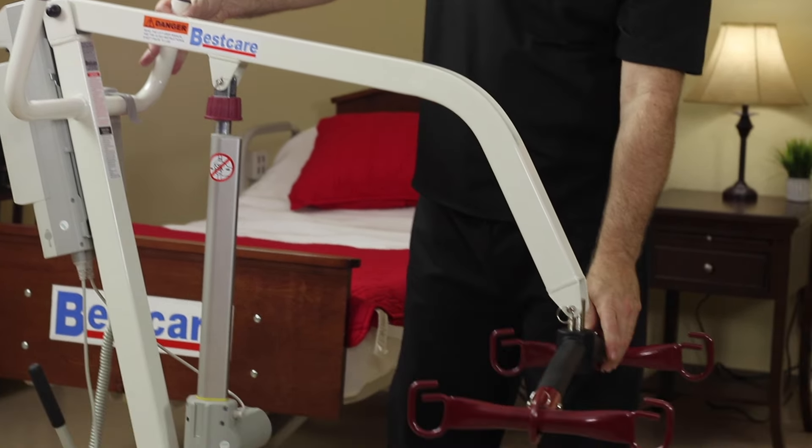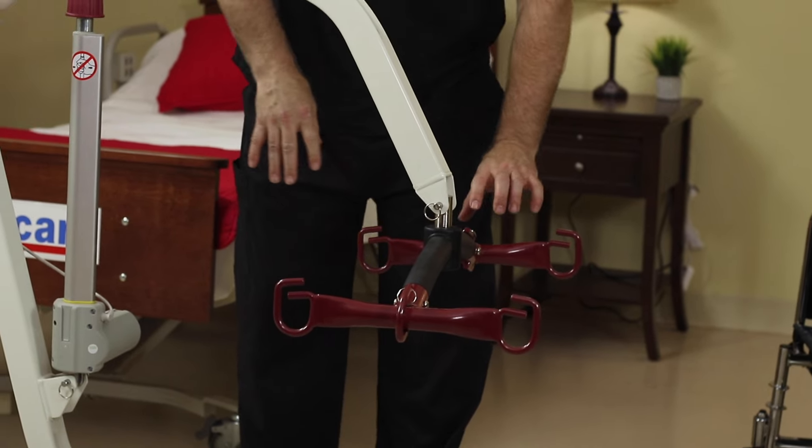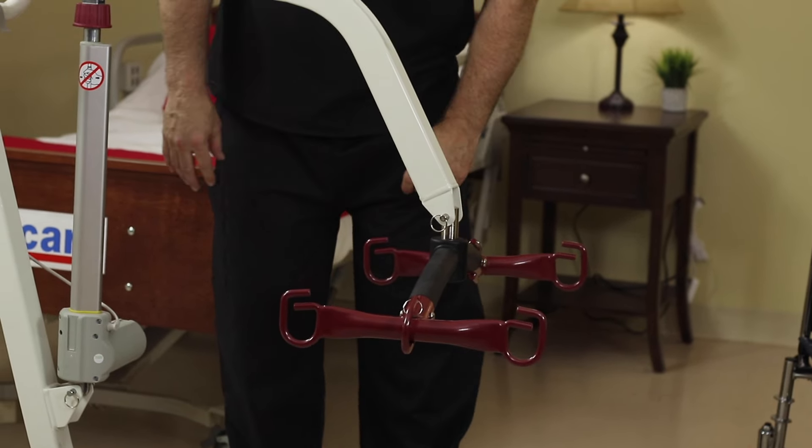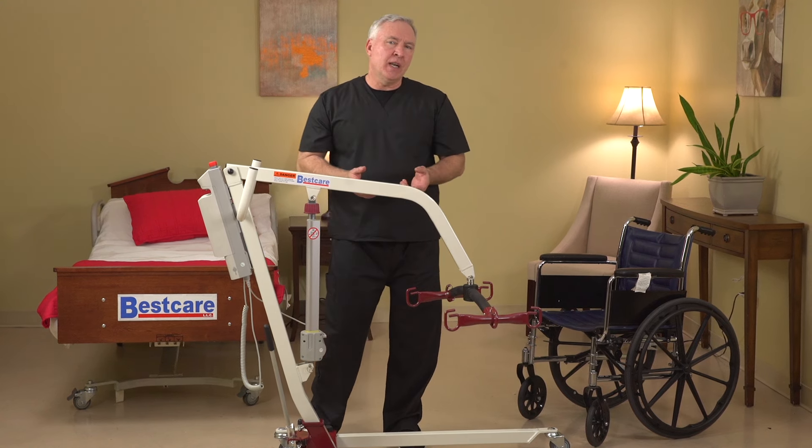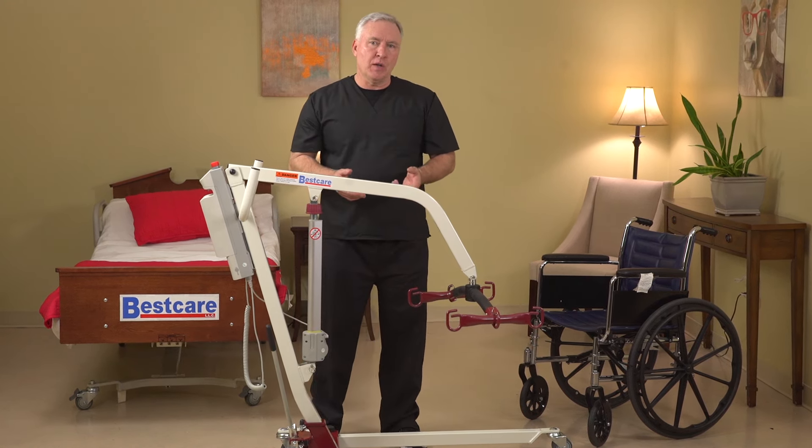As I mentioned earlier, the spreader bar is going to be a fixed spreader bar. There will be rotating ends on the spreader bar, so it'll make it even more convenient and easier for you to adjust the range and positioning of the patient with our slings.